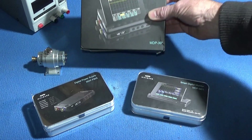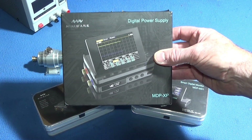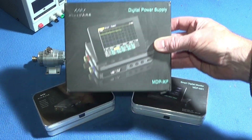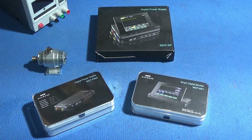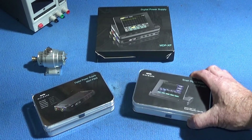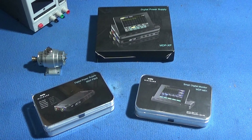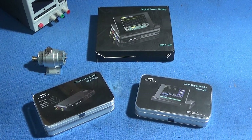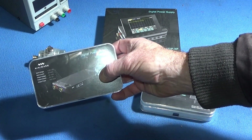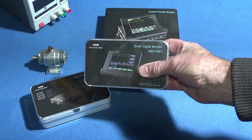I have an excellent and rather unusual piece of equipment to show you today. I needed a new digital power supply and I've got this one here — the MDP-XP made by Miniware, the same people that make the TS-80 smart soldering iron. This digital power supply is exceptional and just as brilliant as the soldering iron for quality and use. You have two main units: the digital power supply, which is the MDP-P905.